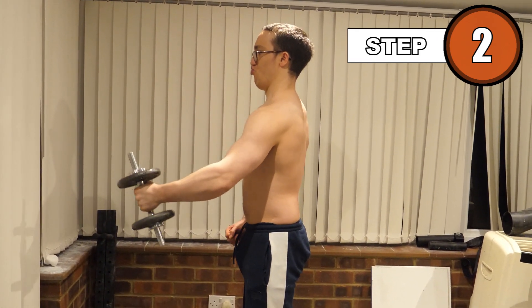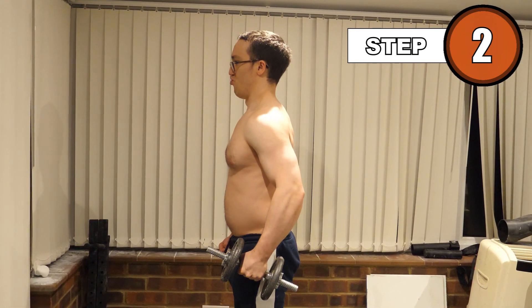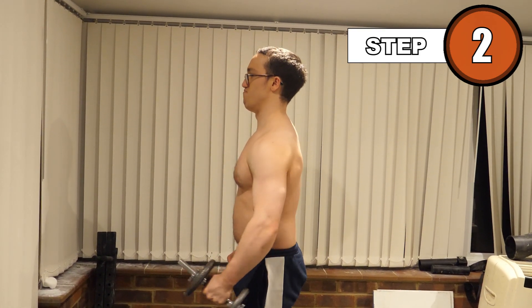Pause for a second, before lowering the weight in a steady, controlled fashion, taking a deep breath in as you do. Your shoulder will come forward during this movement, and it will return to a neutral position between reps.